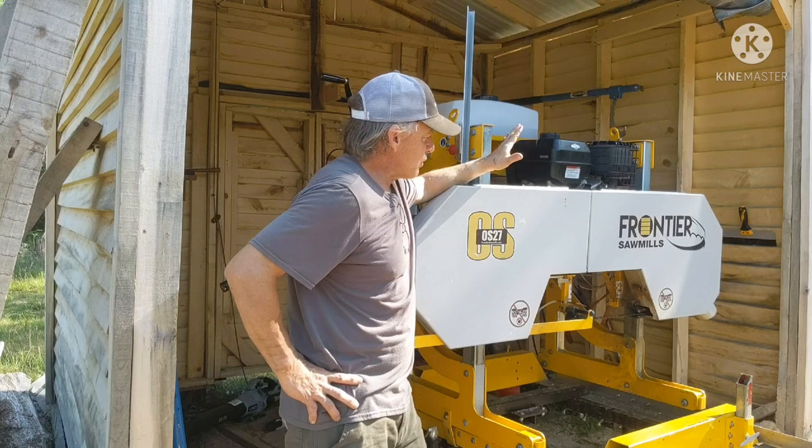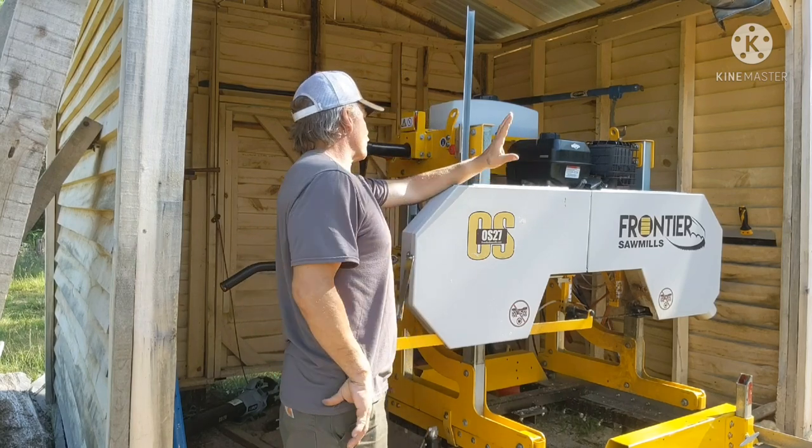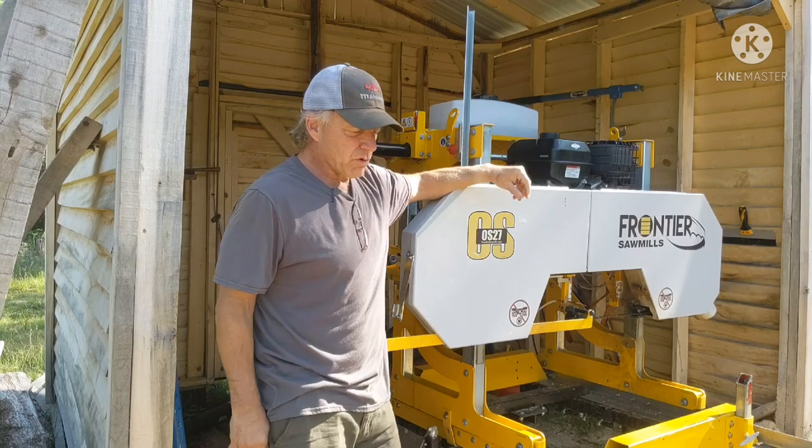Everything went back together. We got it started up. The blade seems to be tracking well. The kill switch works. The emergency stop works. So I think we're good to go.